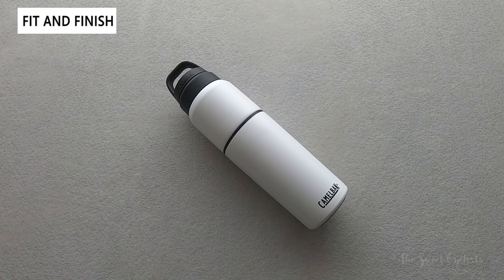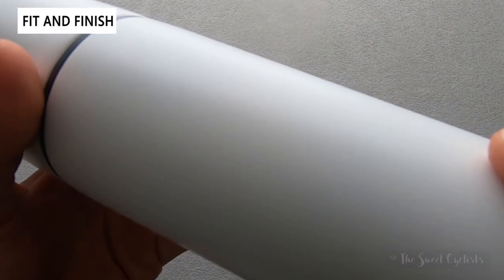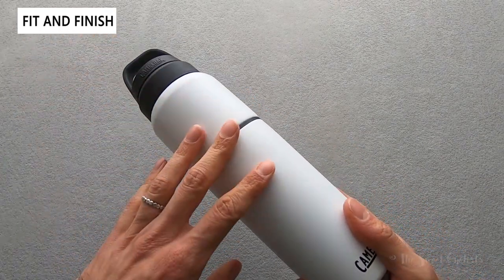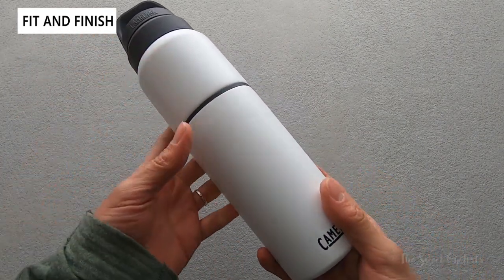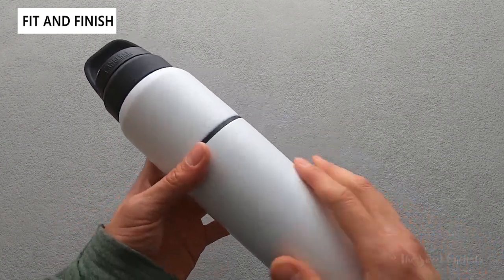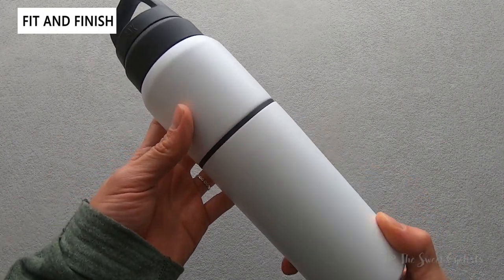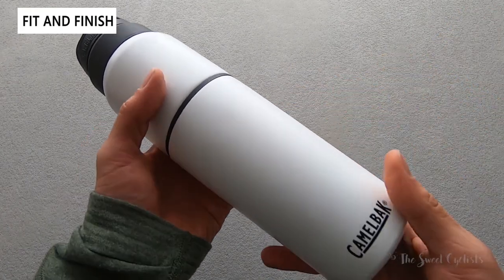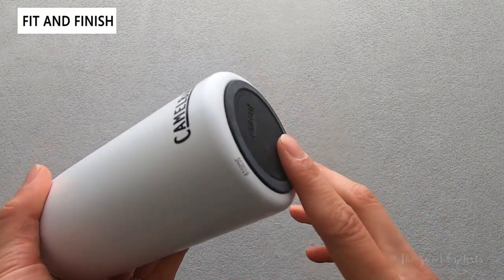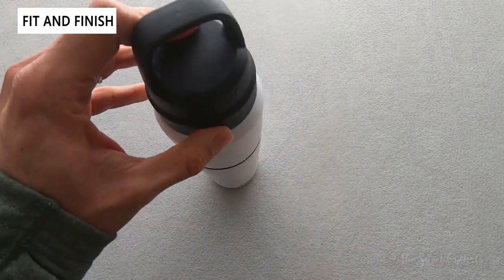Now let's go over the fit and finish of the Camelbak MultiBev. It has a really nice premium look and feel with a nice weight. It has a powder coated finish with texture that gives it a nice non-grip surface. The 22 ounce variation we have here is white and very sleek — you only have the Camelbak logo on the bottom, top, and the other side of the cap, otherwise unadorned. It's also available in black, rose, and green. It has a nice non-slip base which holds it firmly on slippery surfaces.